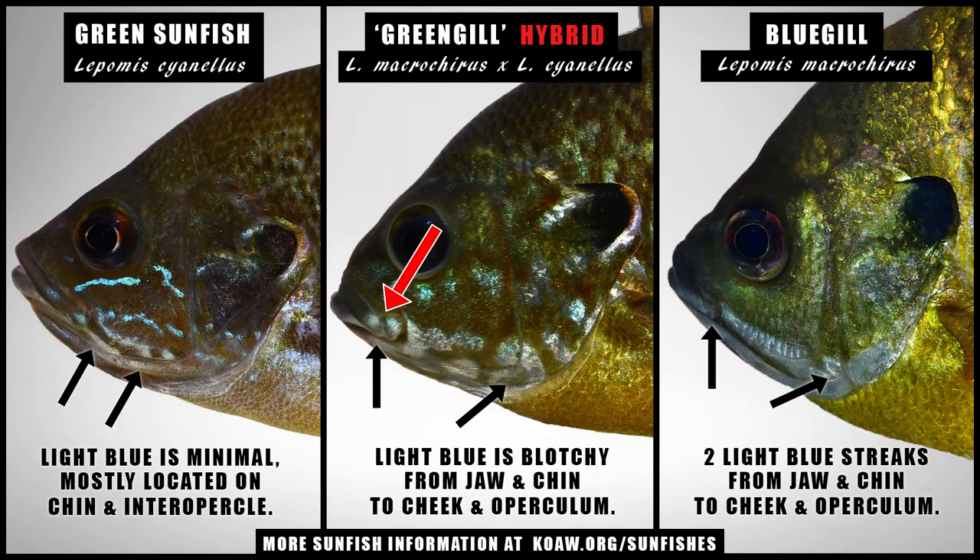Look for pale blue blotches on the ventral jaw, chin, and operculum. One of the bluegill's defining characteristics is the light blue that begins posteriorly on the jaws, extending ventrolaterally along the chin, cheek, and onto the operculum. With the greengill, that light blue exists in a similar area but is often broken, forming irregular light blue shapes.